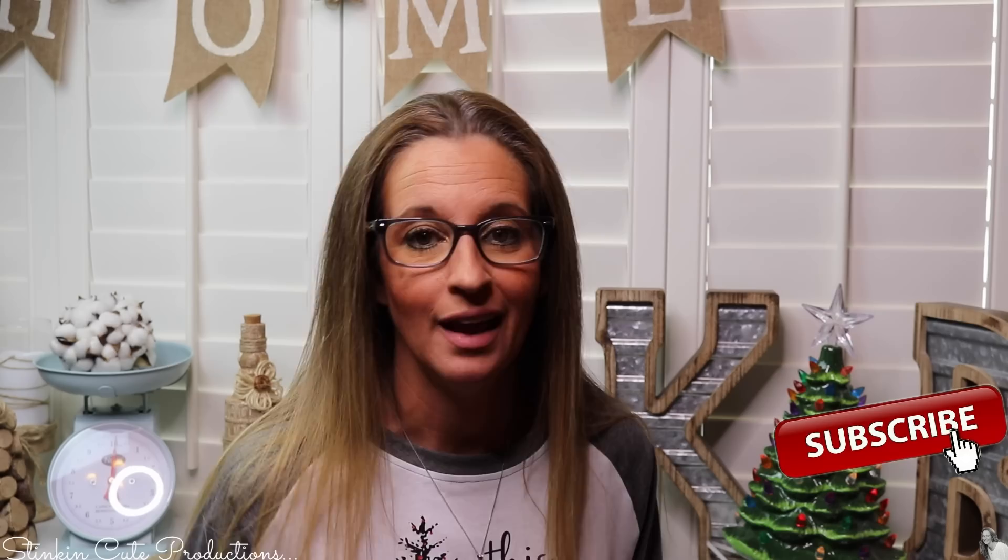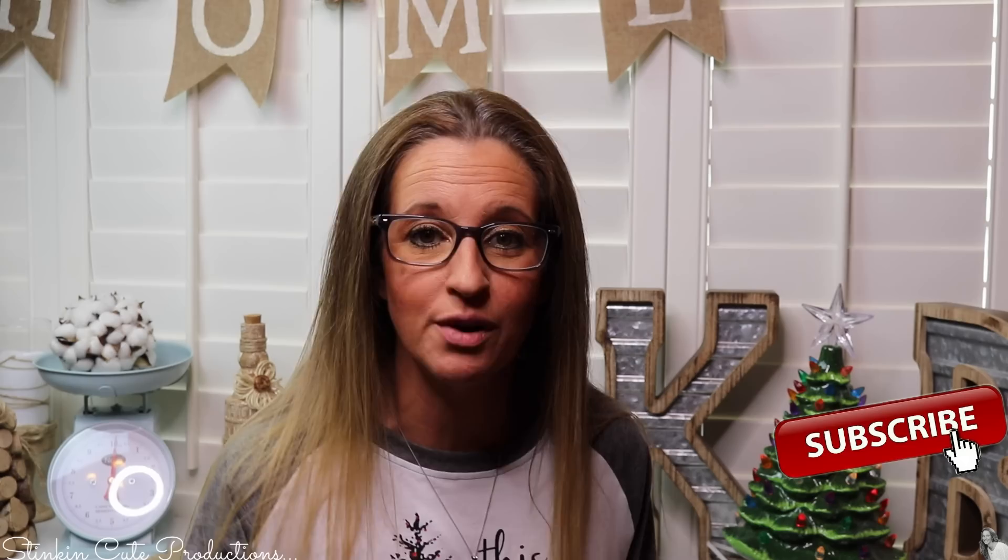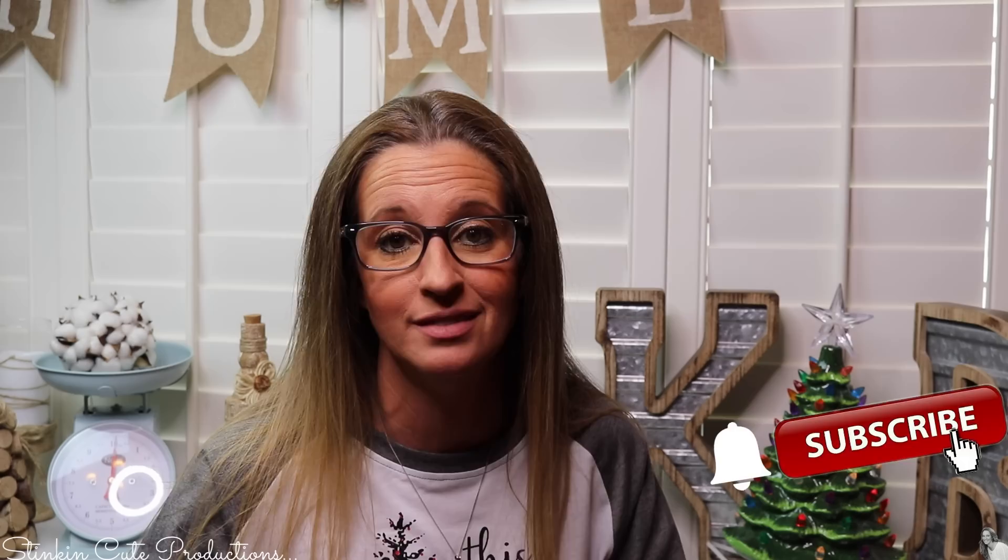Hey everybody, welcome back to Kelly Barlow Creations. If you're new to my channel and you're stopping by for the first time, thank you for stopping by. Stick around by clicking that red button for more crafting on a budget videos to come. If you click it again when the bell appears, YouTube should notify you every time I'm uploading a new video. If you're interested in following me on social media, those links you can find in the description box below.